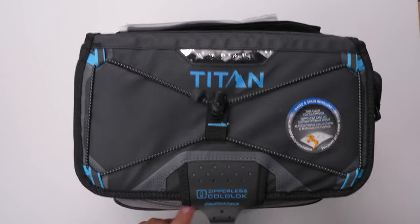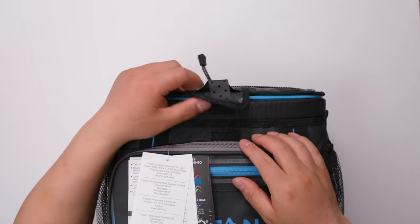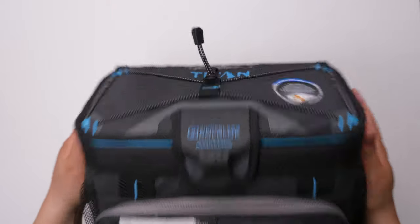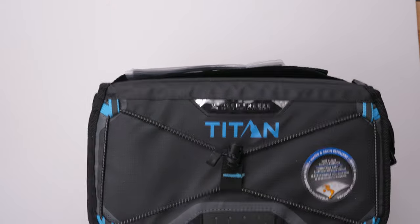Up here, there are actually two velcro closures — no zipper — so it opens just like this. And there's also a little hook.